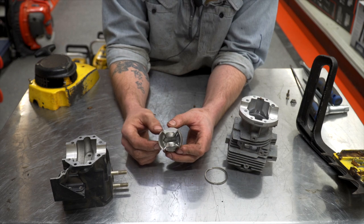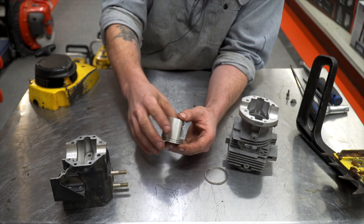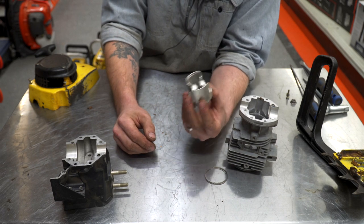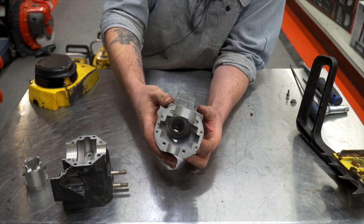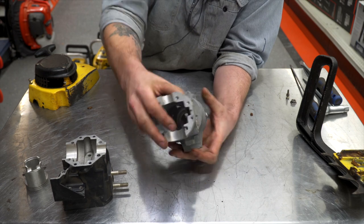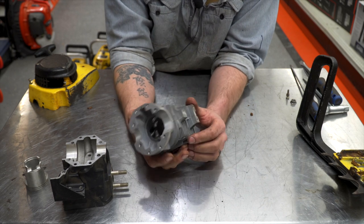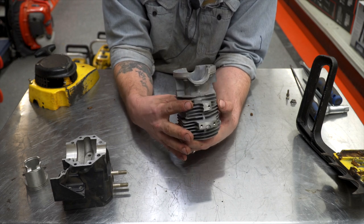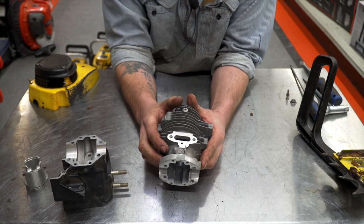We have a special tool we use because in order to get that out, you can't just take the clips out and slide the pin out — you've got to actually press it out, and if you don't want to damage the piston you better have a good tool for that. We have a little special tool that works pretty good for it. This is kind of like a modern clamshell design — the crankcase is split this way so it sandwiches the bearings. They had a small bearing on the flywheel side and a really big bearing on the PTO side. Open port cylinder design, pretty neat. There's a bridge in the exhaust and just a regular open intake design.